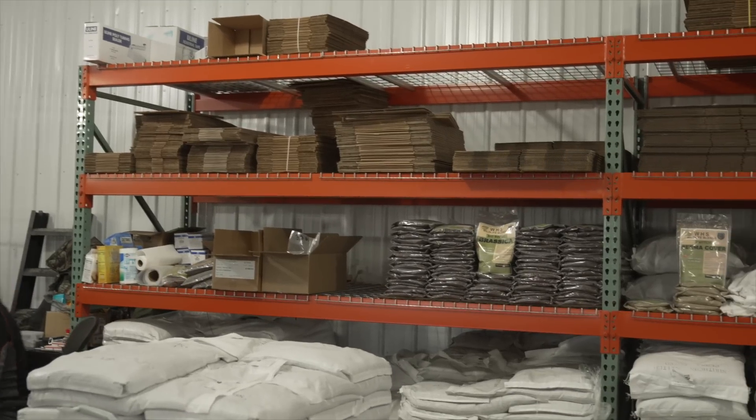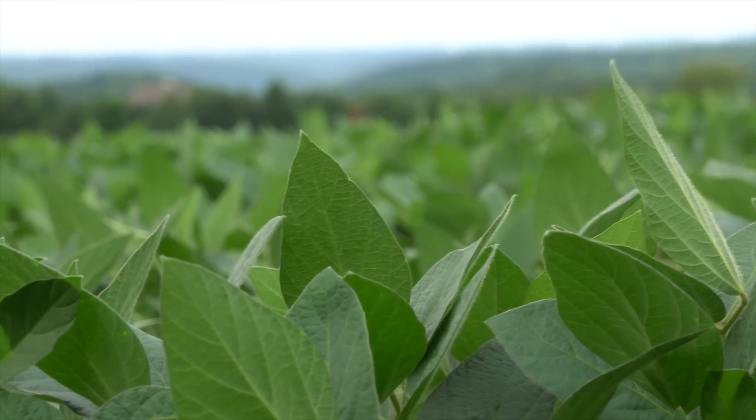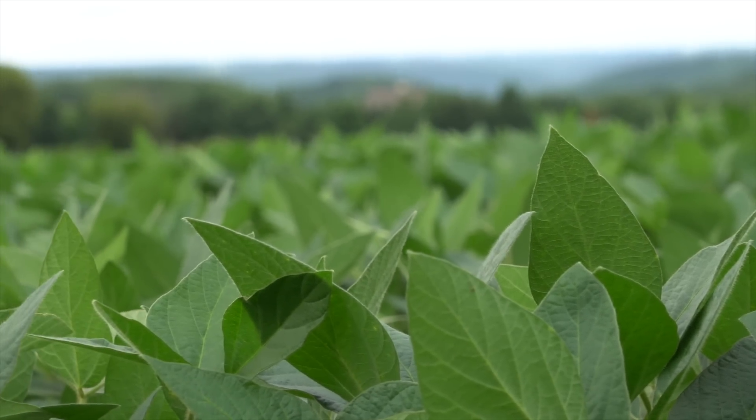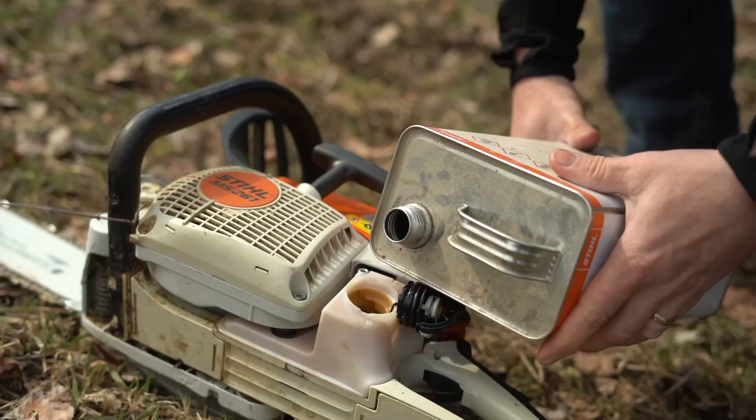Clover and rye are more shade tolerant, but you still want four or five hours of sun per day at minimum. Something like brassica or soybeans needs full sun — six, seven, eight hours per day. For that you want more of a 90-degree wedge. Even clover and rye still have their limits; you still need to get a lot of sun in there. So using a chainsaw, handheld rake, and leaf blower, you're getting that soil exposed.